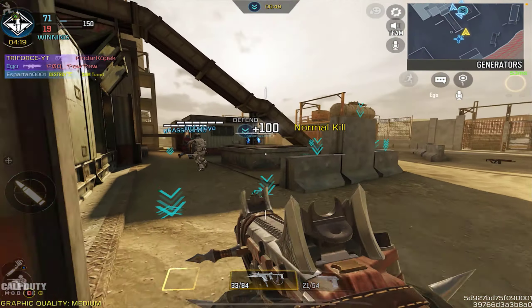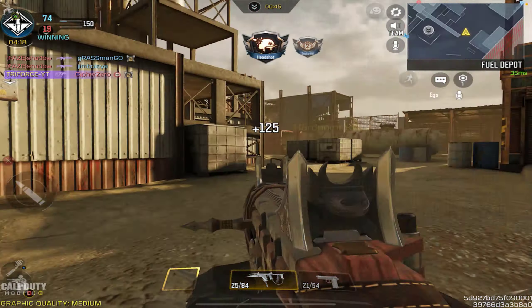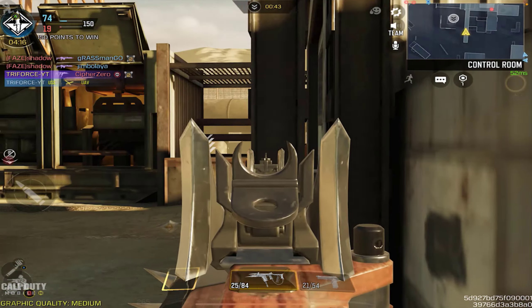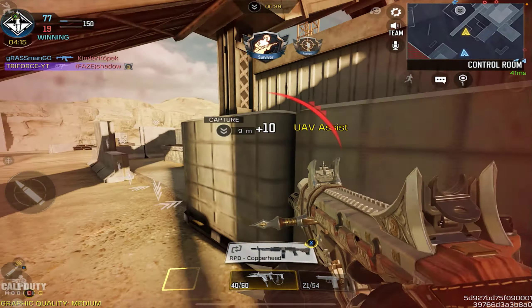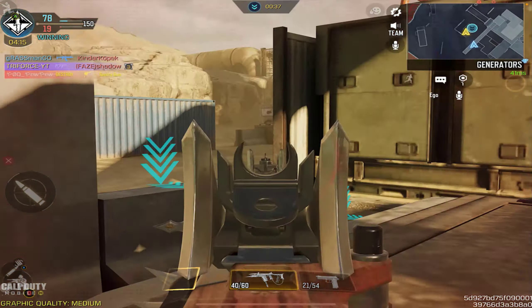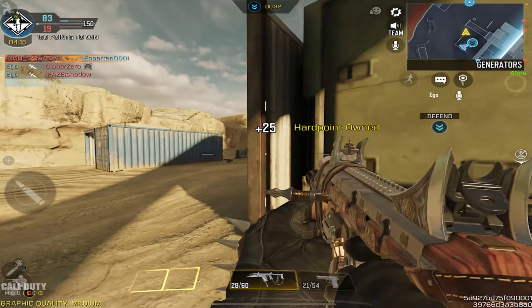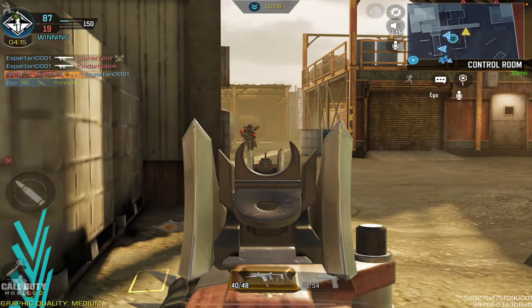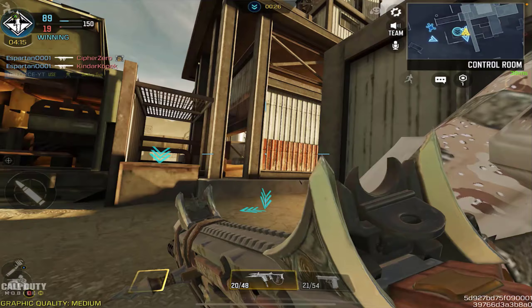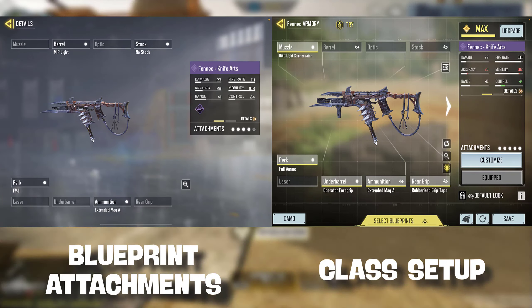The Fennec has been nerfed recently, and it would have been nice to receive a skin like this before it got nerfed — I'm pretty sure a lot more people would be inclined to buy it. COD Mobile seems to miss out on a lot of big opportunities, because whenever a weapon is overpowered people are more inclined to buy skins. Take the MX9 Heartless for example — a lot of people bought that legendary skin because right now the MX9 is the best weapon in the game.